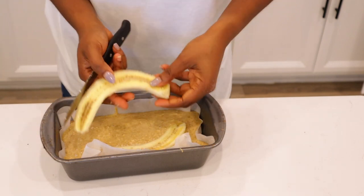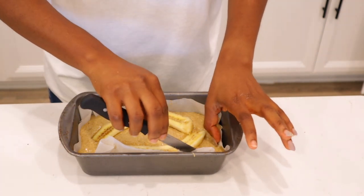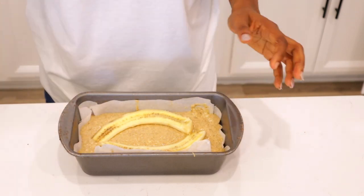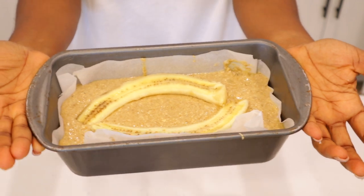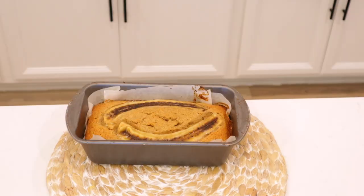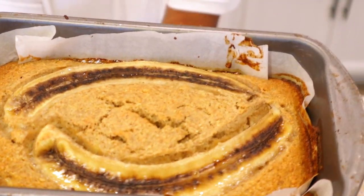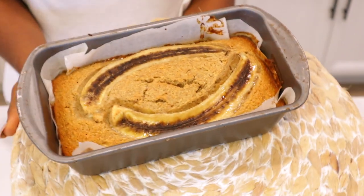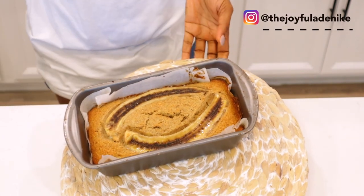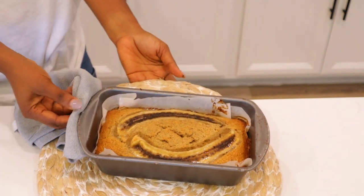Have you subscribed to the channel? If you haven't — subscribe, and thumbs up the video as well! I baked it in the oven at 350 degrees for about one hour to one hour five minutes, just to make sure it was done. Bake until your toothpick comes out clear — or just almost clear — so you know it's not too dry. That's my style because I like my banana bread moist.